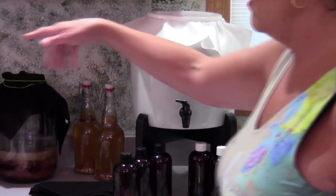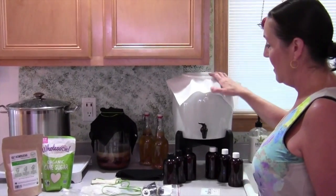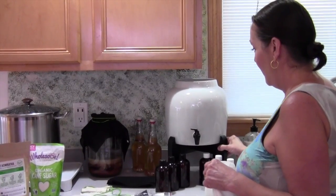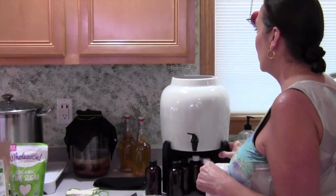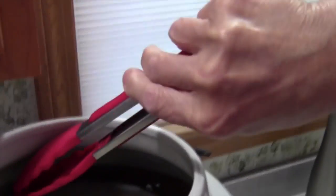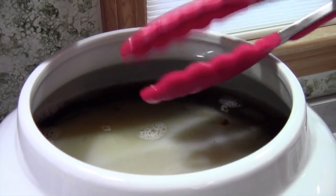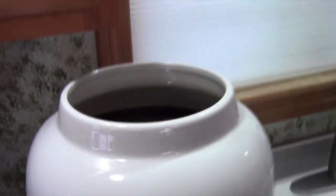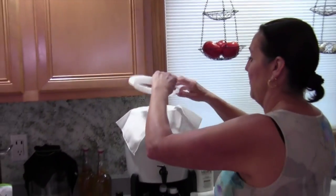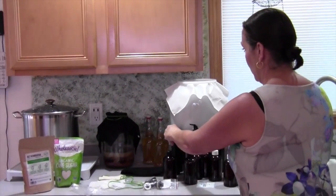You brew the tea — you can see here I have a big pot. You make your sweet tea and then you have your scoby in here, which you can see right in here. The scoby will grow to the size of the vessel and there's all the sweet tea below your scoby. The scoby is what actually gives you the good bacteria. The scoby eats the sugar and by eating the sugar it ferments, and that's where all the good bacteria comes from.